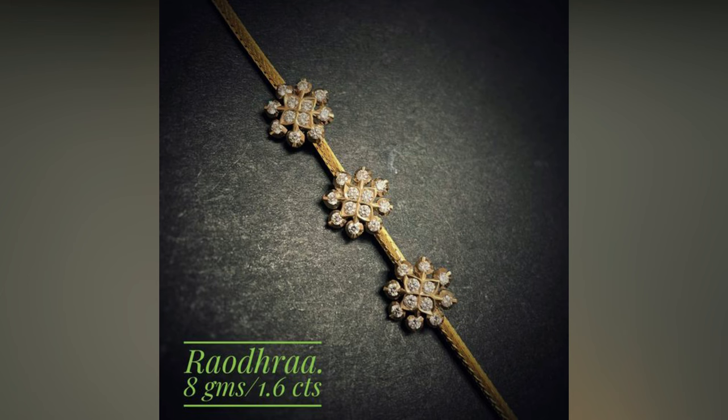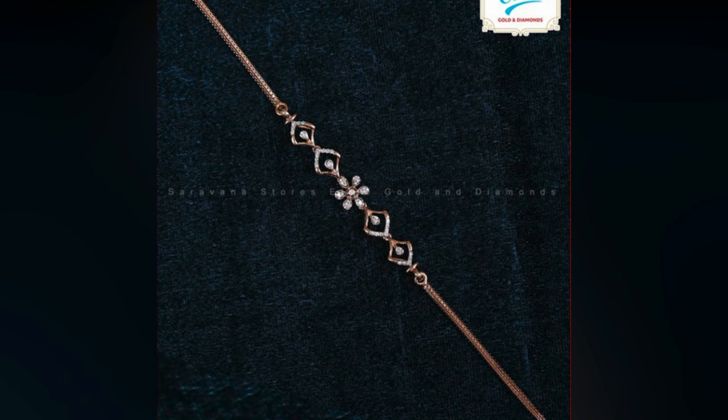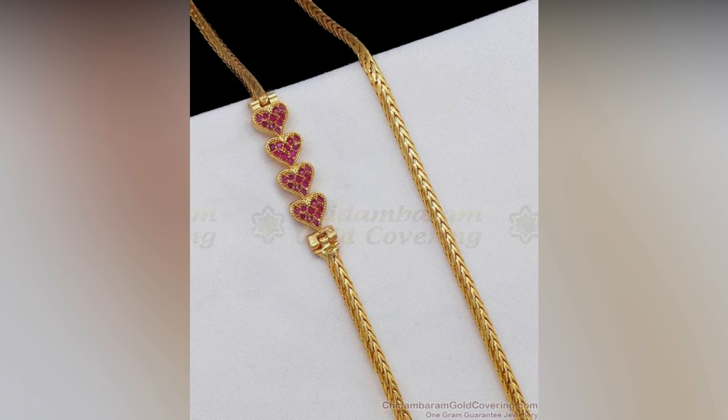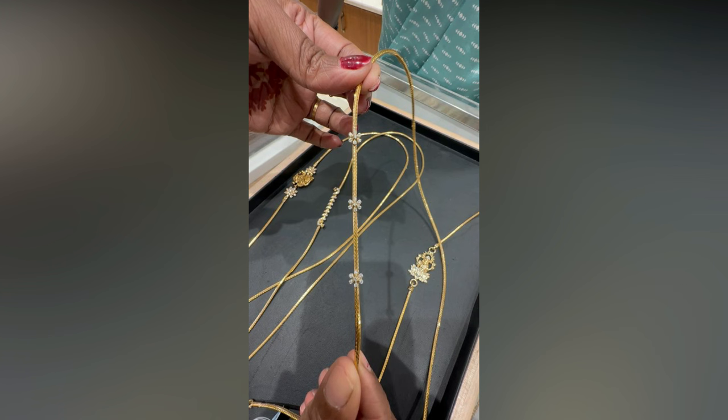Mangala Sutra for women is an inevitable part of South Indian culture and is an indication of wedlock. The fashion of wearing thick robe or saradu chain has gone out of trend, and ladies in South India are now attracted towards mugappu attached chains.